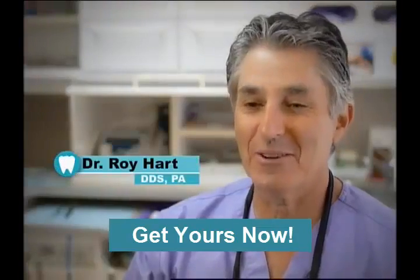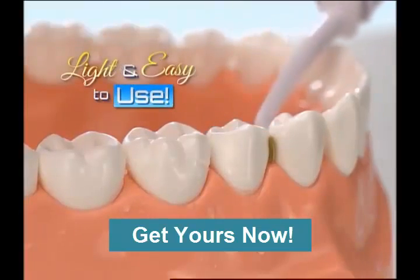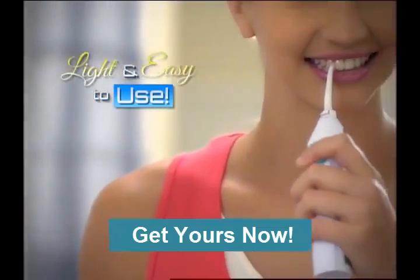The most important thing about flossing is actually doing it. The Power Floss is amazing. It's very light, very easy to use. You just put the water in the reservoir and just pump away.